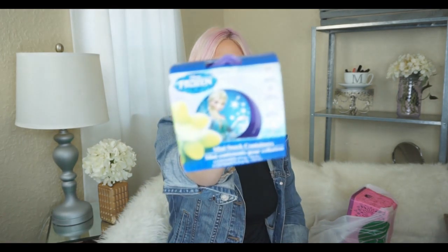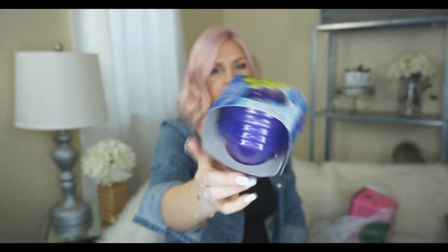I also got these little snack containers — these are Frozen ones. My daughter's not really into Frozen anymore but her favorite color is purple. I use them in her lunches to put like fruit and they just disappear on me, so I saw these and got them.